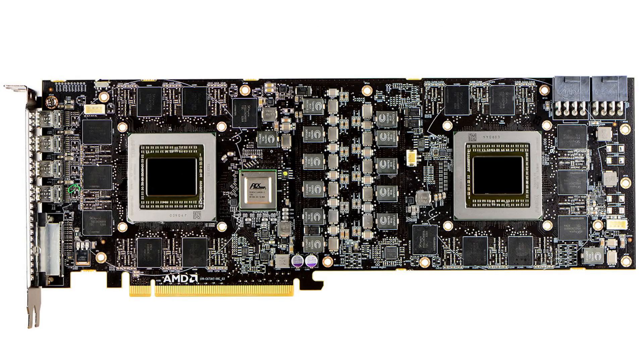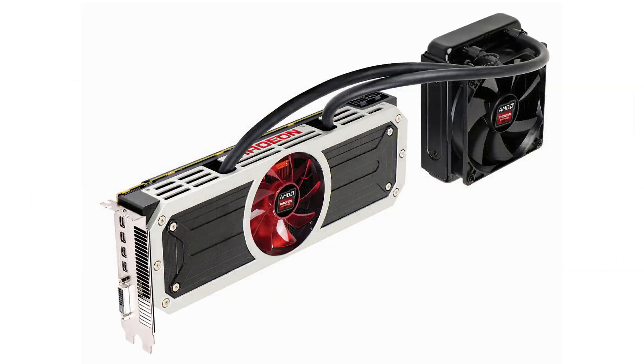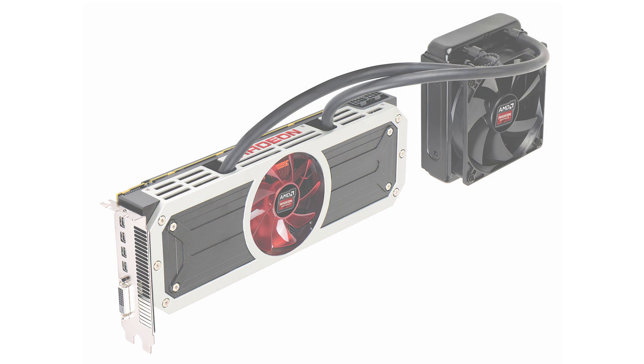Looking at the PCB, you immediately know this card has performance to offer but is also a power hungry card. Two 8-pin PCIe power connections are required. As for outputs, there's one DVI output and four mini DisplayPort outputs. I really like the way this R9 295X2 looks.